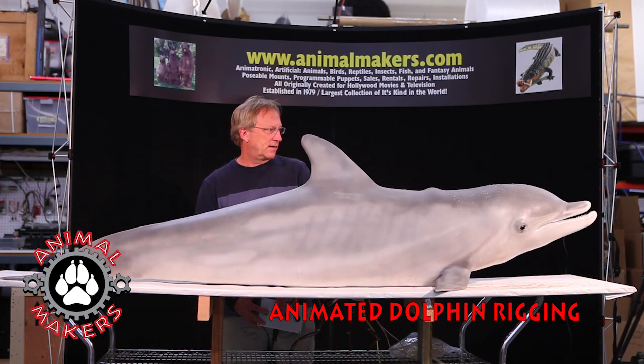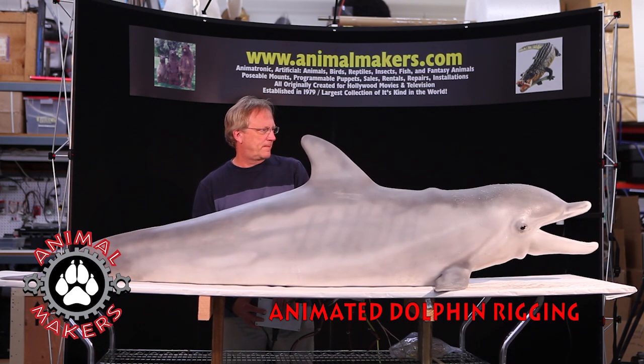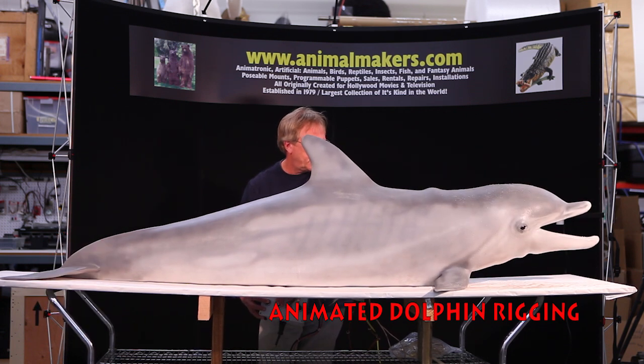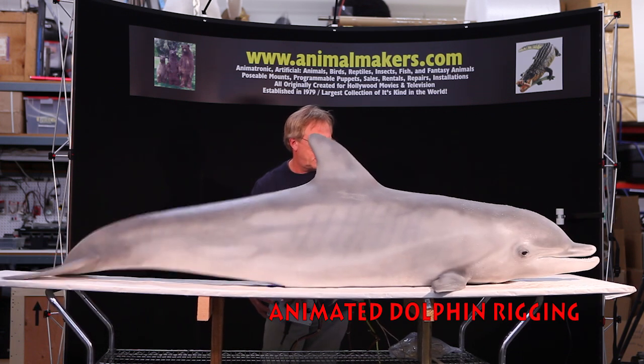You can hear the sounds — it has speakers in it. It has an animated open/shut mouth, head lift, and the tail slaps.